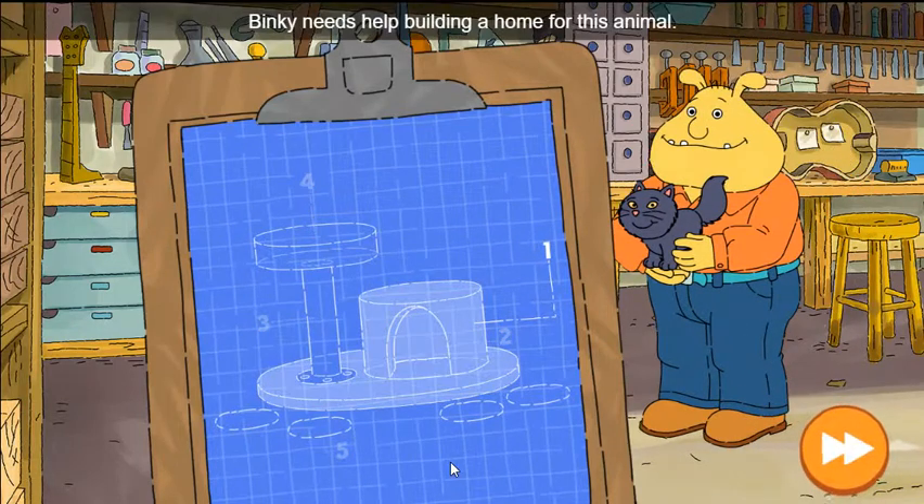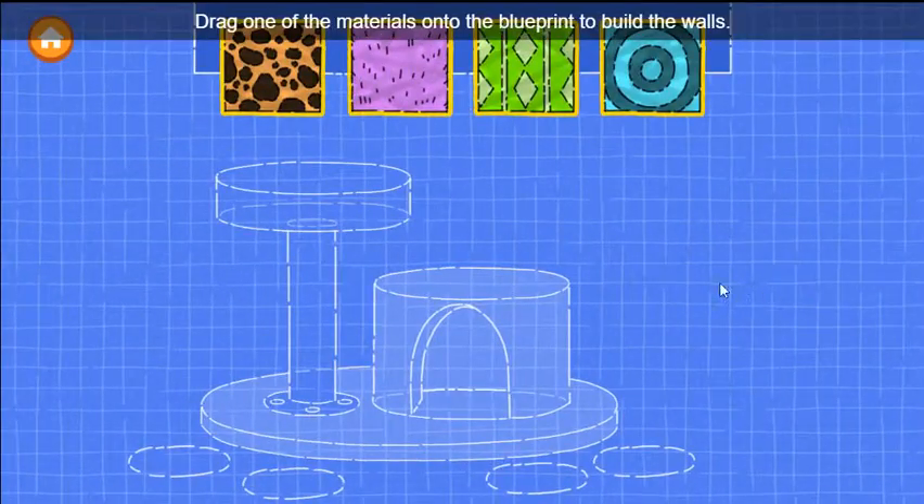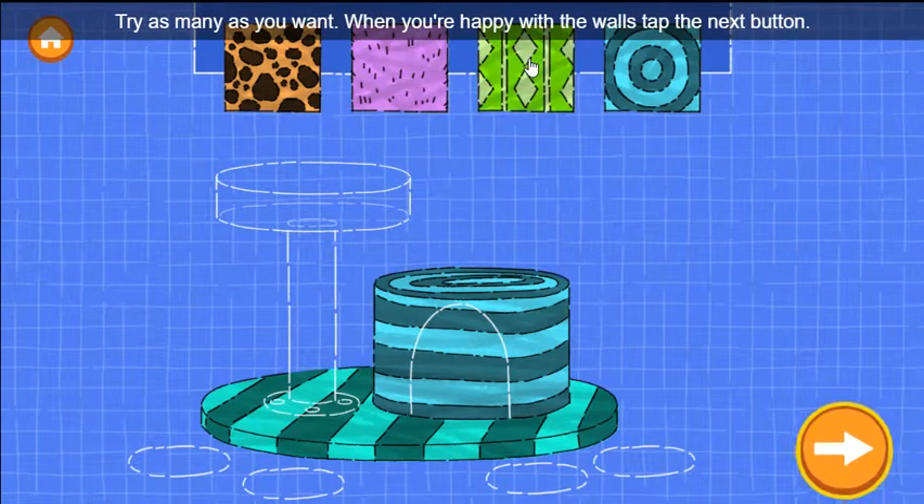Pinky needs help building a home for this animal. First, let's build the walls of the house. Drag one of the materials onto the blueprint to build the walls. Try as many as you want. When you're happy with the walls, tap the next button.